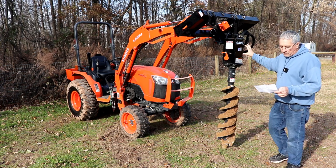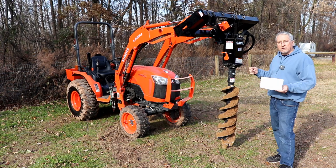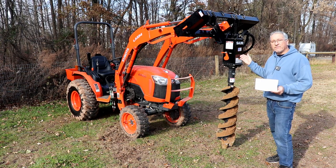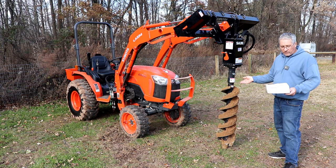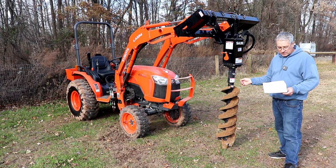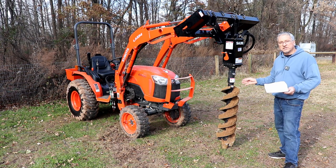Today we're using the medium option, which is 10 to 20 gallons per minute. The Kubota B2650 tractor is rated at 8.7 gallons per minute. The drive is a two inch hex. The augers available are 9, 12, 15, 18, 24, 30, and 36 inch. You can also get a tree auger in 24, 30, or 36 inch.